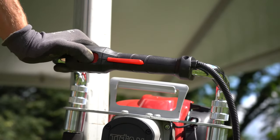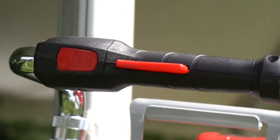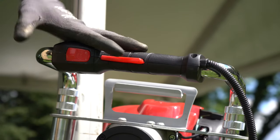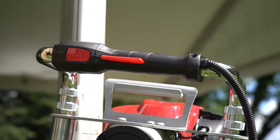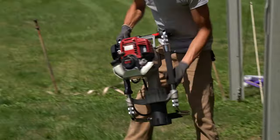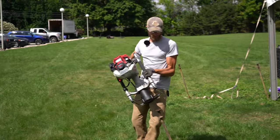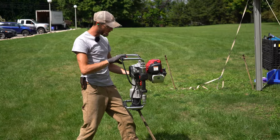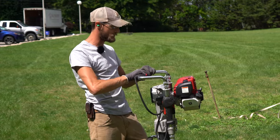The auto reset kill switch is really convenient — it allows you to stop driving at any point in the process, but once the button is released it's fully reset and the driver can be restarted so you can continue working. The ergonomic handle and internal dampening springs also make this driver a lot more comfortable to use over extended periods of time and reduces operator fatigue.